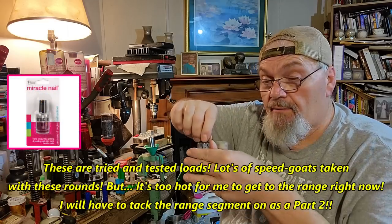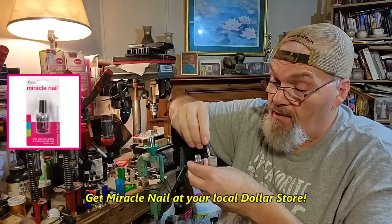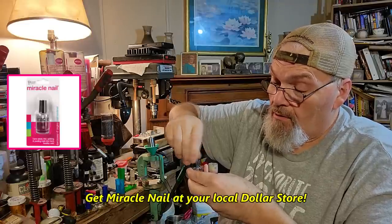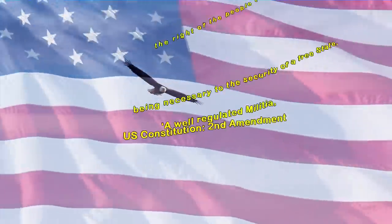Miracle nail - you don't want to forget that. It keeps the buffer in and keeps the moisture out. Dollar store. Now let's go to the range and show you how these two perform. We're going through for iteration number one.